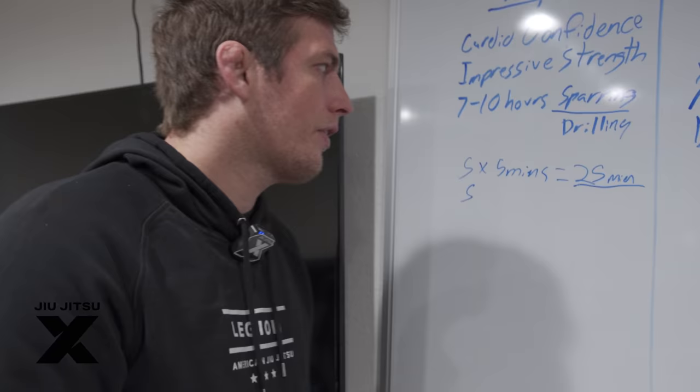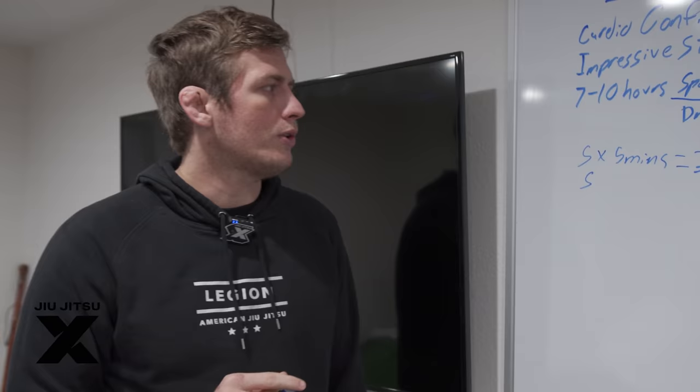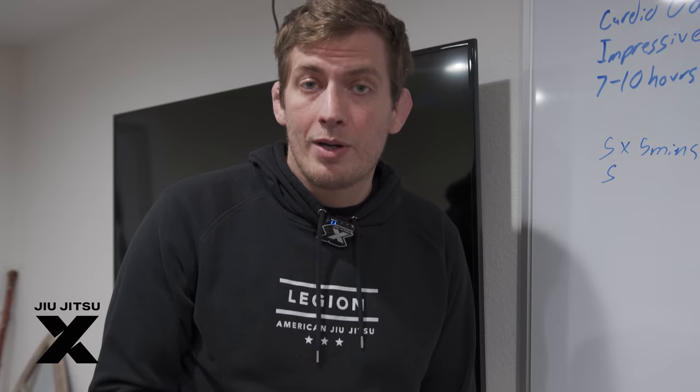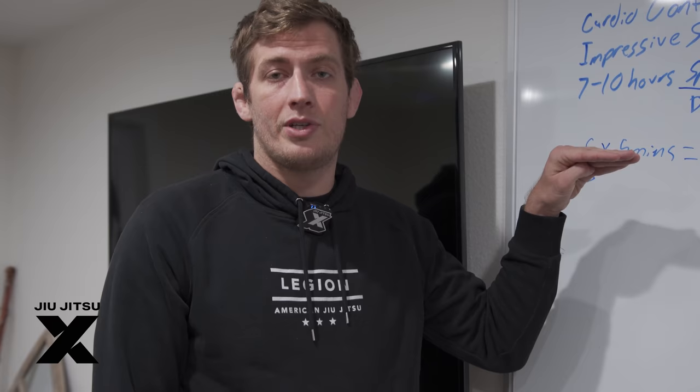When you're training, you have to train for more than 25 minutes. If your gym is only doing five or six five-minute rounds, you're nowhere close to that 25-minute mark. Your cardio won't be confident. You'll finish the competition thinking, 'Holy crap, that was way harder than the five rounds I do in my gym.' That's the slap in the face. A competitive setting is about three times harder than your gym rounds.